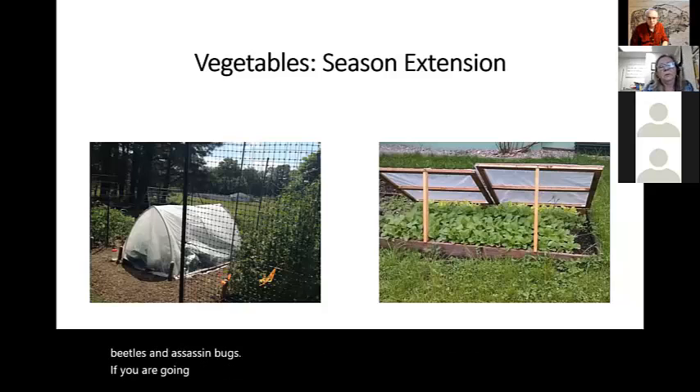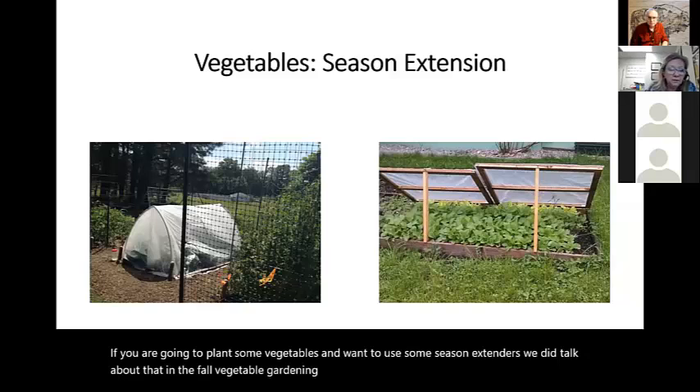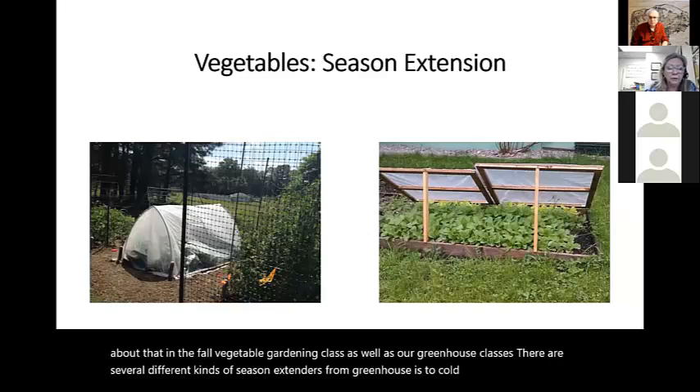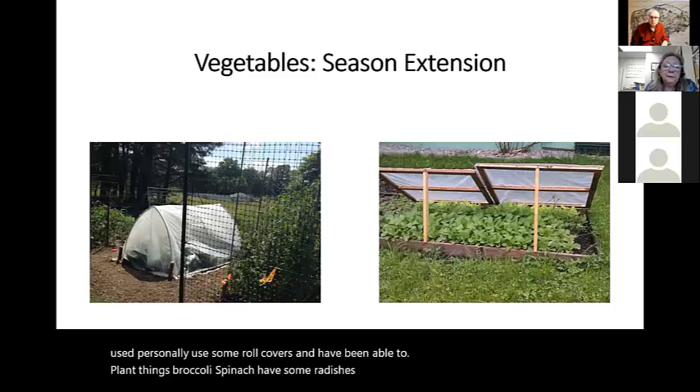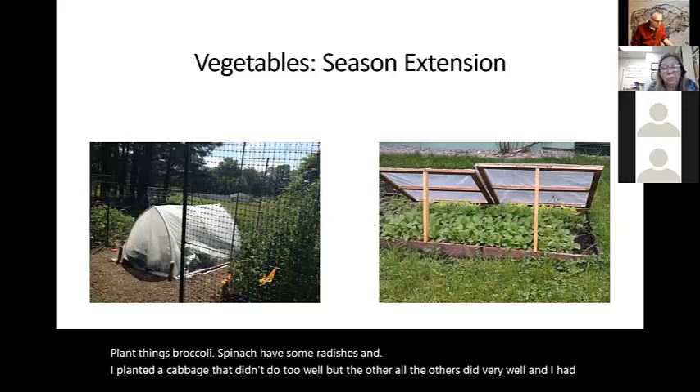If you are going to plant some vegetables and want to use season extenders, we discussed that in the fall vegetable gardening class as well as our greenhouse classes. There are several different kinds of season extenders — from greenhouses to cold frames to row covers. I have personally used row covers and have been able to plant things like broccoli, spinach, radishes, and cabbage, and had them growing up until about January.